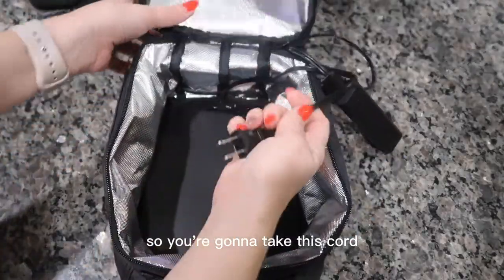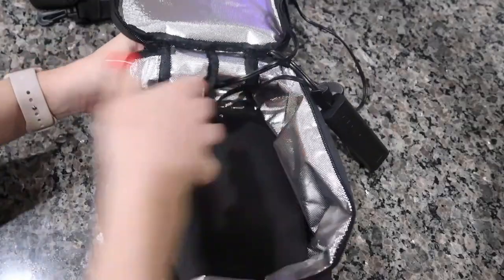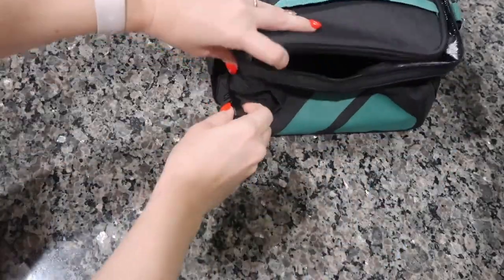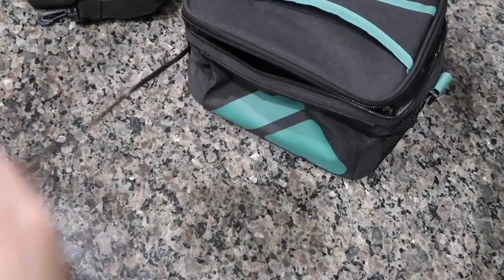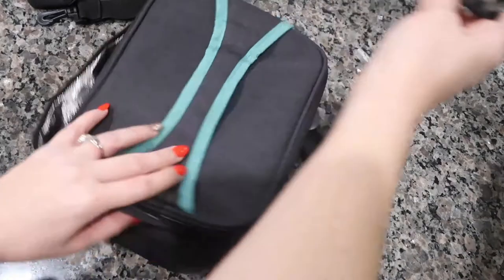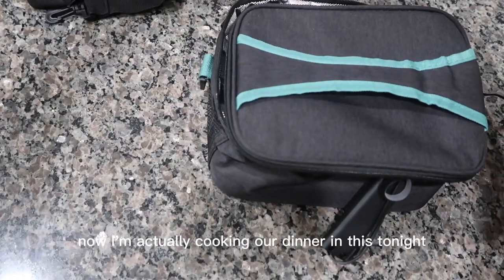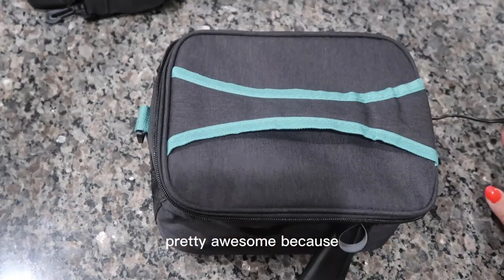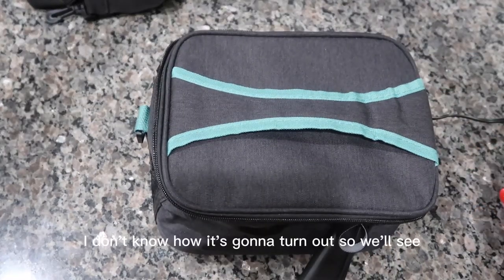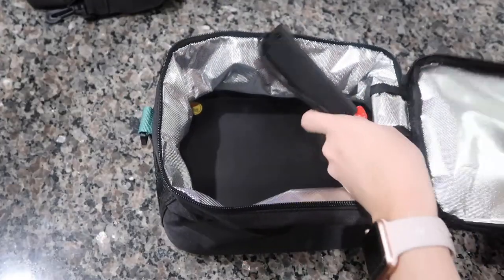You're going to take this cord and put it through here, and then it's going to come out the opening — which is neat — and you're going to plug it in. I'm actually cooking our dinner in this tonight, which is pretty awesome because I don't know how it's going to turn out, but I think it's going to turn out okay.